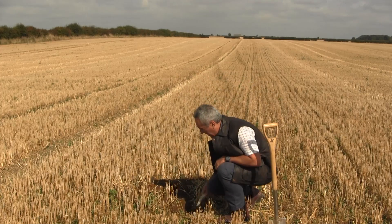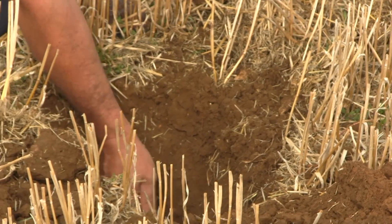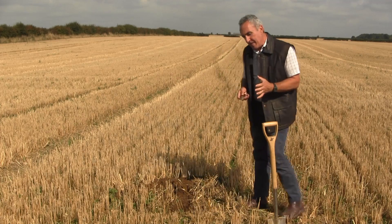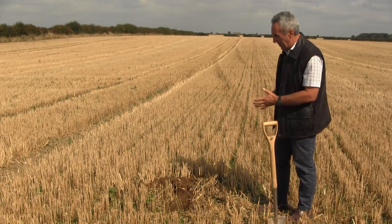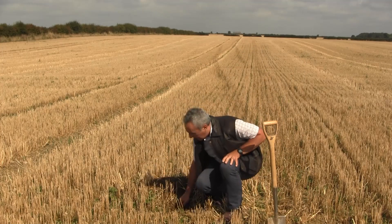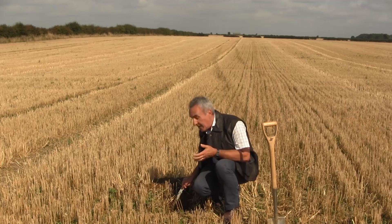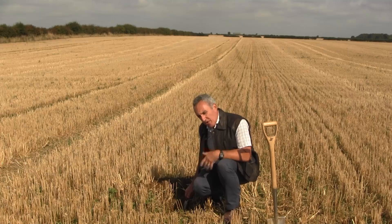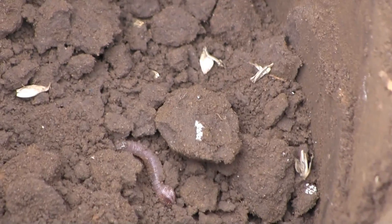Having dug the hole, you can then start to look at the structure — how that breaks away — and feel the strength of it with a knife to see if that changes as you go through the depth. Look at the porosity of the soil itself and look at the roots of the crop that's grown. Those three indicators are really going to give you a feel for how that soil is.